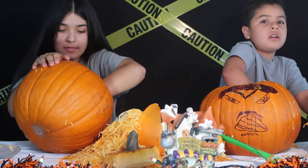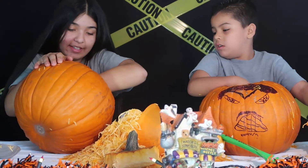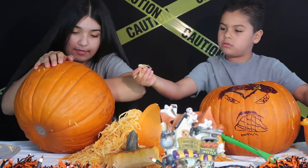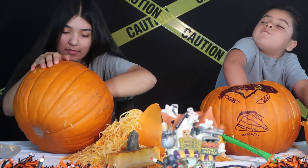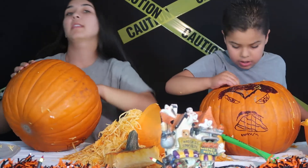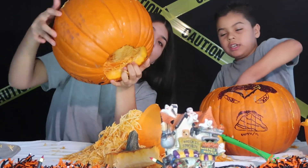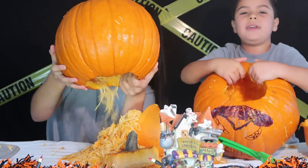100? Or more? Guys, this is crazy. I've never had a pumpkin like this. Look at my pumpkin inside — it's literally made out of it. Look at that. You see that?